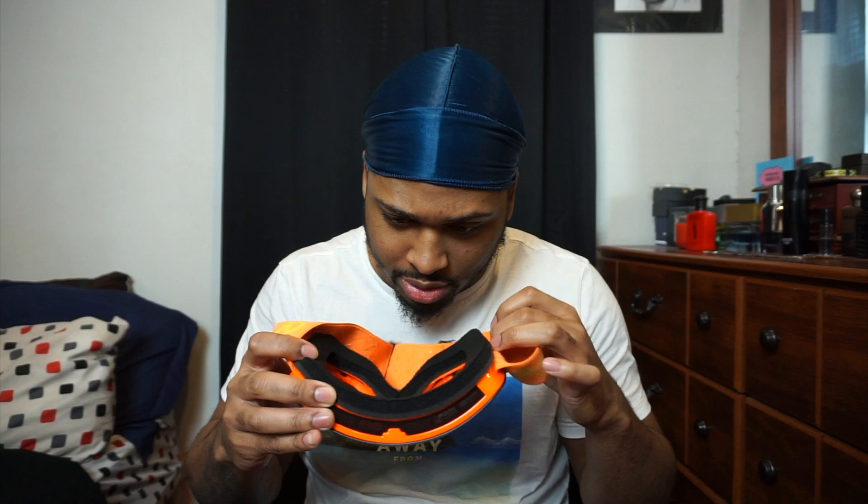Y'all can tell I ain't never been amazed by goggles before, but these are really something else. I'll pull the film off before using them, but I ain't about to use them right now. I already got a little bit of fingerprints on the front, which is cool.